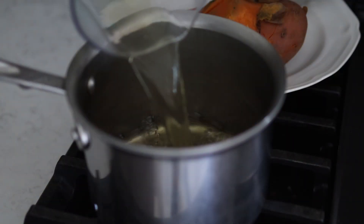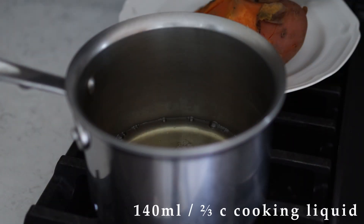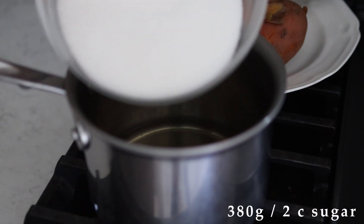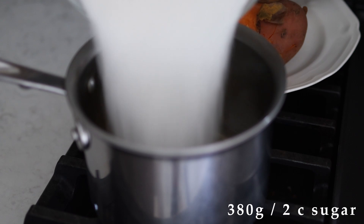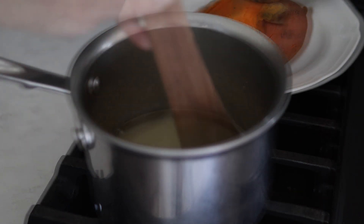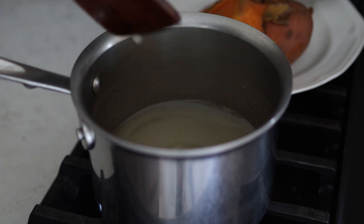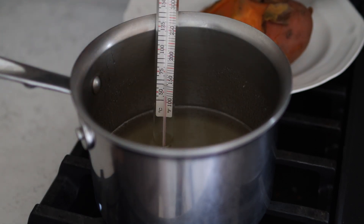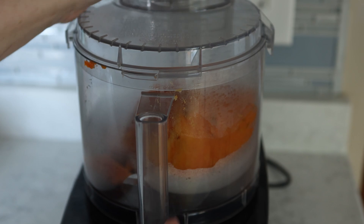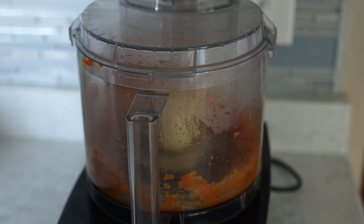Reserve 140 milliliters or two-thirds of a cup of the sweet potato water and combine that with 380 grams or a scant two cups of sugar. Stir to dissolve, then using a candy thermometer, boil it until it reaches 108 degrees Celsius or 226 degrees Fahrenheit, which is the thread stage of candy development.